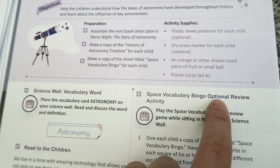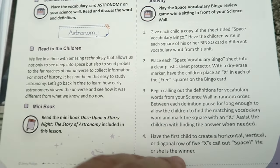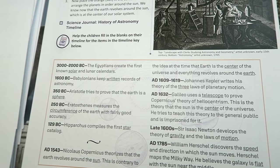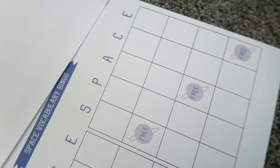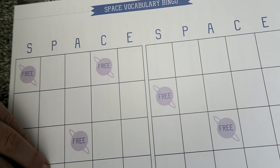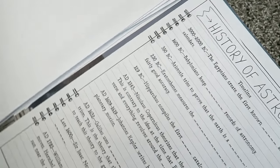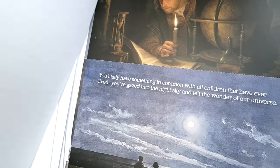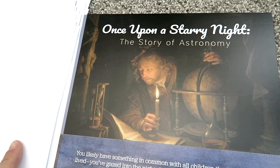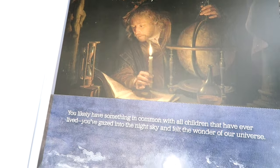There is an optional bingo activity in this lesson. Here's going to be some history for you — here is the bingo card, how fun! And there's also a timeline covering the history of astronomy. We've got another mini book: Once Upon a Starry Night: The Story of Astronomy.